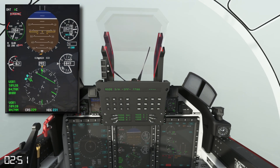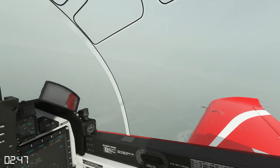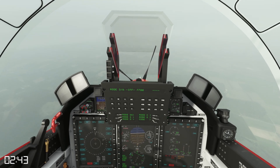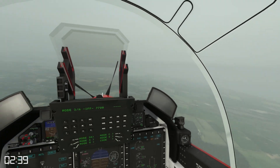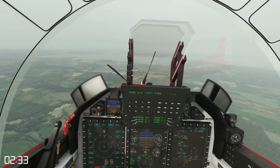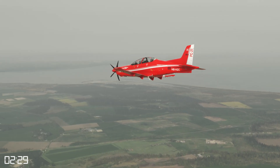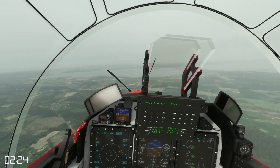Approaching 5000 feet and 4.7 miles, I'll start to bring the nose up and I can also start to see the ground breaking out. I'm focusing on leveling at 3000 feet for my forced landing pattern and monitoring my speed decay, because I want to maintain a minimum of 140 knots. I need to give myself options in case I run out of energy and need a plan B.